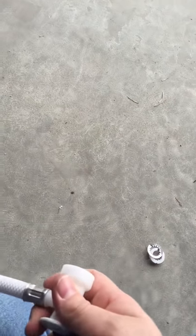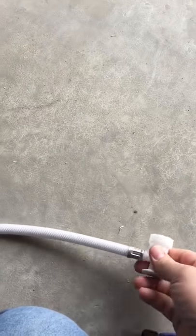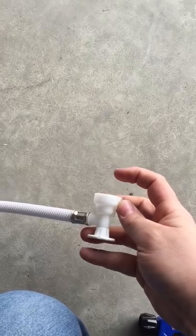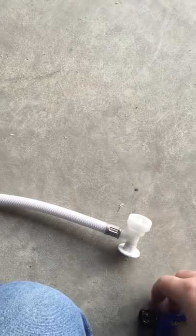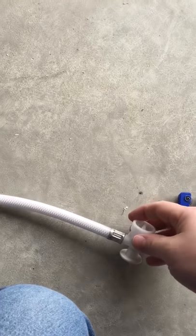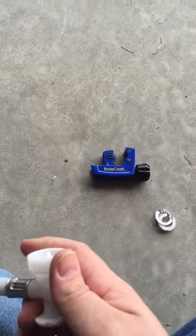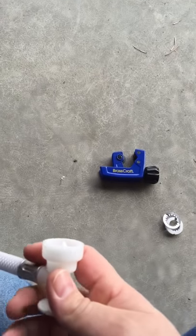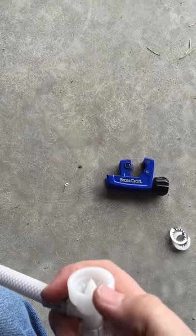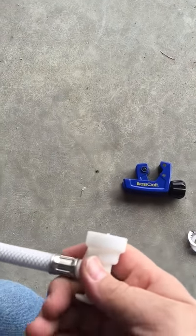You'll have to forgive me — I threw the part away before I thought about doing a video for you guys. But when this thing is on your line, this collar right here — it's about that long — you want to take that cutter and just cut it right in the middle. Go all the way around, go a few turns, tighten it down, go a few more turns until it cuts through. You'll know when it cuts through because it's gonna make a cracking sound — don't freak out, that's just it cutting through the collar.